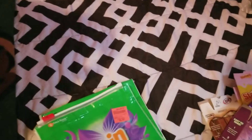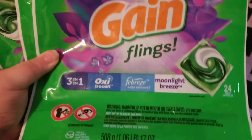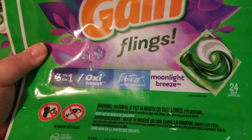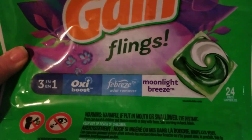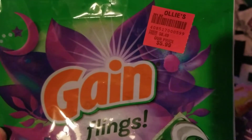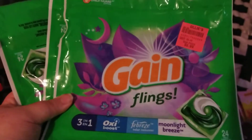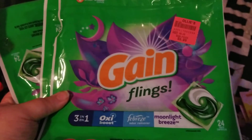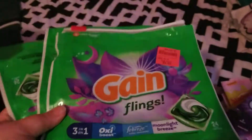Next, I finished up three of these Gain Flings — the 3-in-1 Oxy Boost with Febreze odor remover in Moonlight Breeze. That's one of my favorite scents from Gain. We got these from Ollie's for $5.99 a bag and would repurchase. We're a family of five right now, five people plus animals, so that's a lot of laundry.